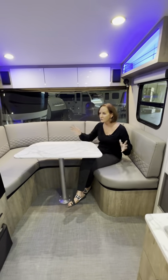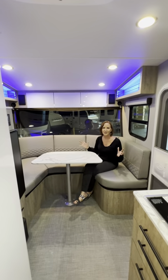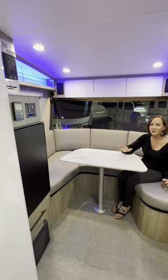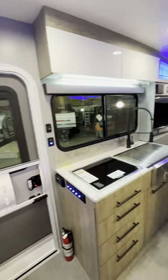Look at this huge U-shaped dinette. It makes a bed, and you've got this giant windshield — it feels like you're sitting outdoors. And then you've got the refrigerator, the microwave, all of the things that you would have in any trailer. A really nice U-shaped dinette.